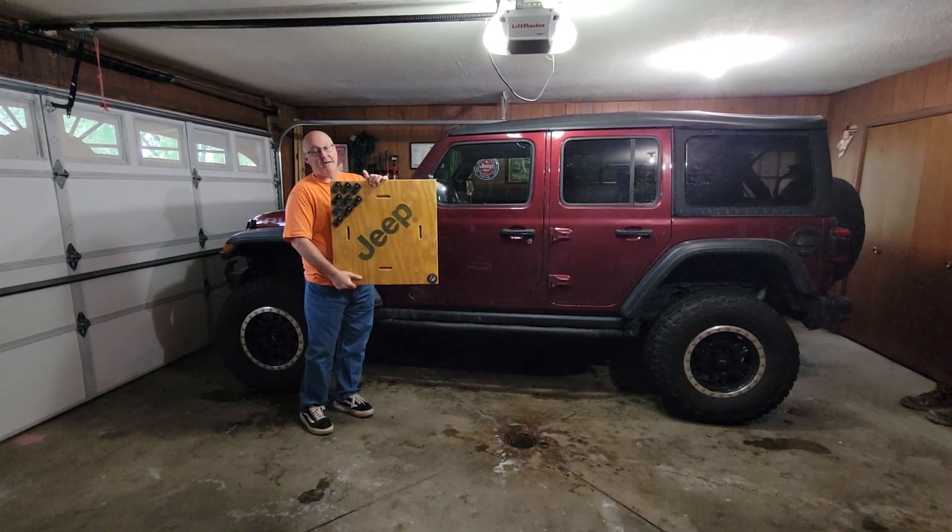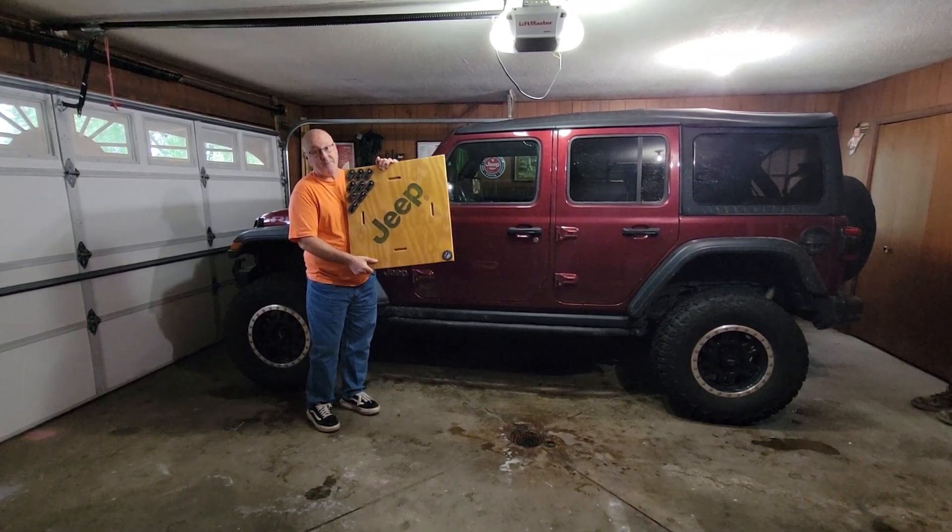You folks tell me what you think out there. I think it's looking pretty cool. See you out there on the trails.